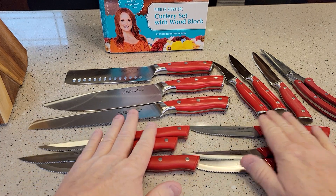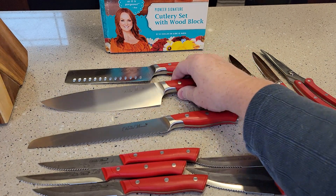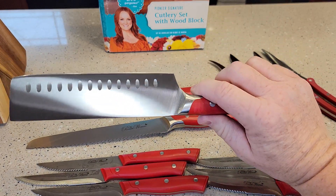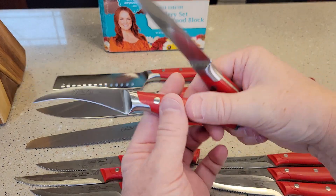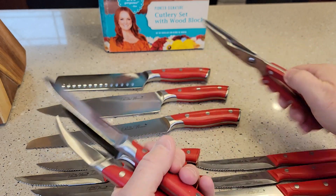Here's all the knives unpacked. You get six steak knives, looks like a bread knife, this is a big knife here, another big knife, like a paring knife, and then here's the scissors.